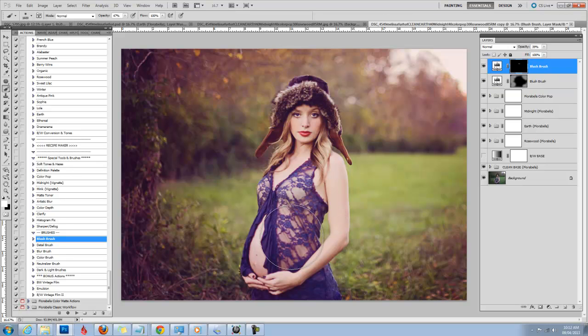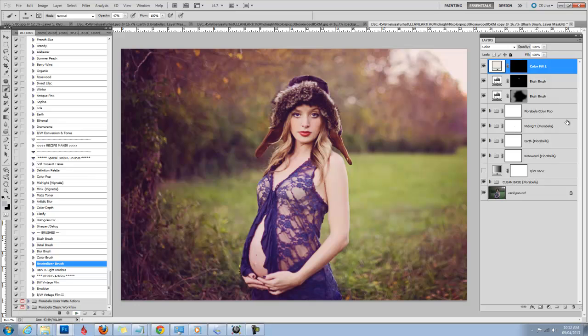Something else I noticed is that her lace top is blue. That could be because of the Mink vignette, or maybe it just photographed blue. But I have a neutralizer brush — I use it a lot on my daughter Sophie's hair when her hair picks up blue tones or tones from the grass or surroundings. What it will do is just take the tone right out of that black lace and make it look more neutral and not so blue. I'm going to raise the opacity of my brush, and you can see there's blue and it just takes it right out. I'll keep that at about 20%.